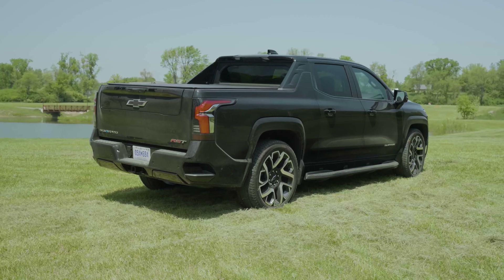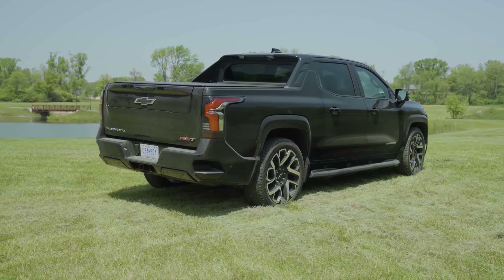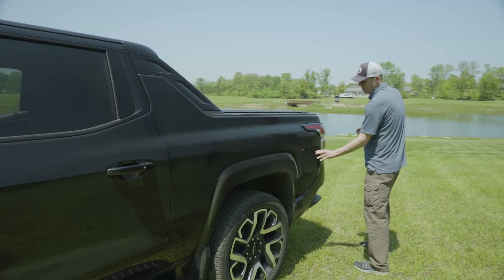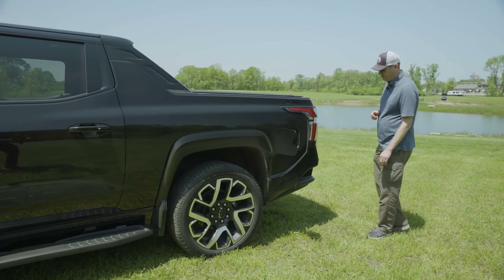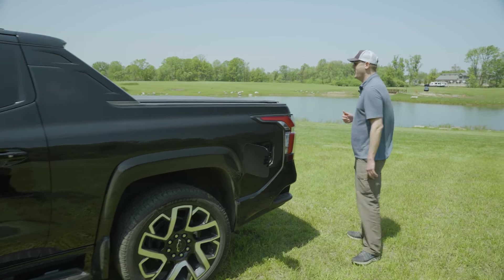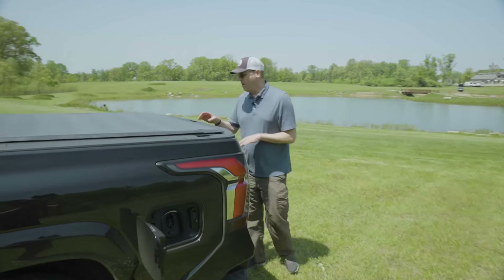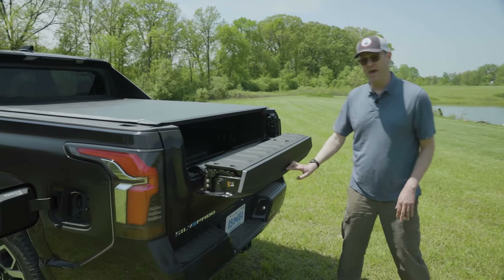The rear window itself is upright but the roof pillars give it a more streamlined look. We've got the charge port door here, nice handy steps built into the rear bumper to help you hoist yourself into the bed, and GM's multi-flex tailgate like other GM gas engine pickups have.